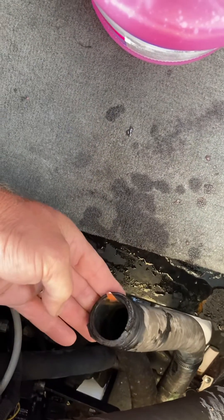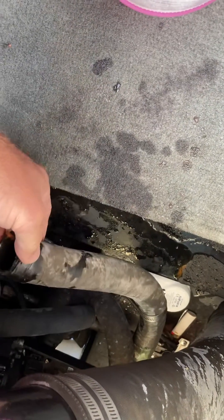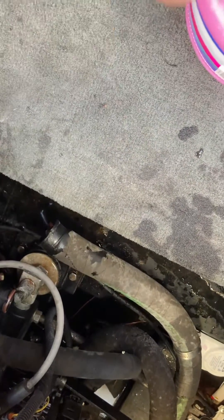Pour the pink antifreeze into the water pump inlet hose while the engine's running, and that will circulate the protective coolant through the engine. Run it for about 30 seconds with that stuff going, and that's all it takes. Put the hose back on and you're ready to go.